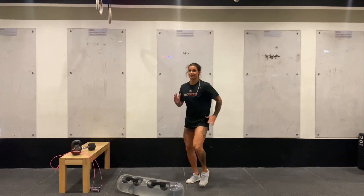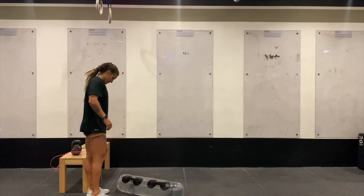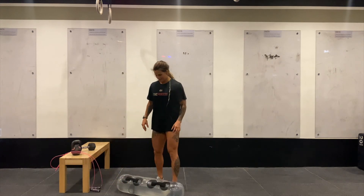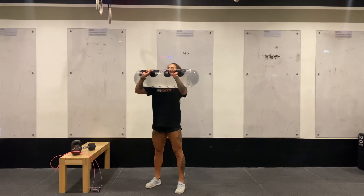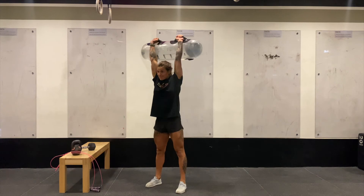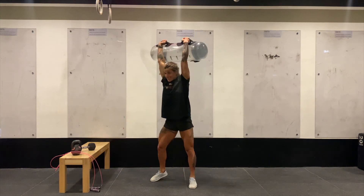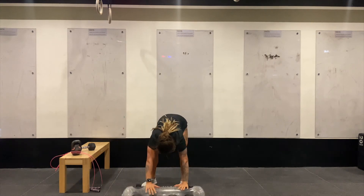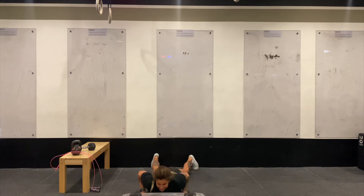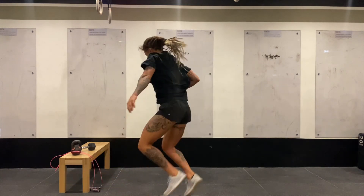Our final one: a 3 minute run — off she goes — which should match the other 2 runs she did. She'll pick up her Aqua Bag into the front rack position and complete 6 to 10 shoulder to overhead: push press, push jerk, or squat jerk. After that, she'll go into 4 to 6 bag-facing burpees — make sure you've got enough space. Down she goes, face the bag, 2-footed jump over the bag, or the dumbbell, kettlebell, backpack, whatever you're using. Then back into the shoulder to overhead.